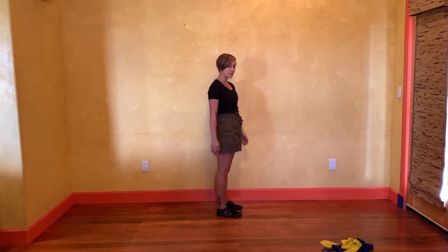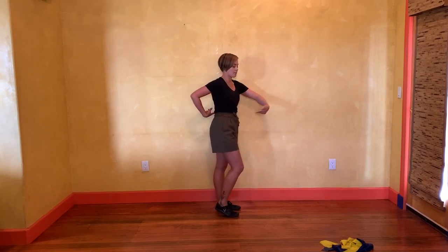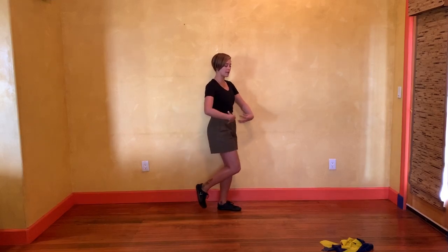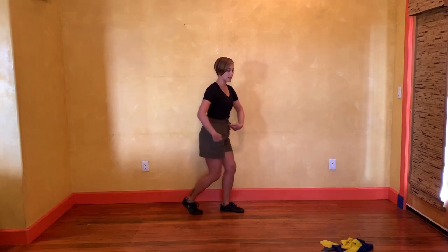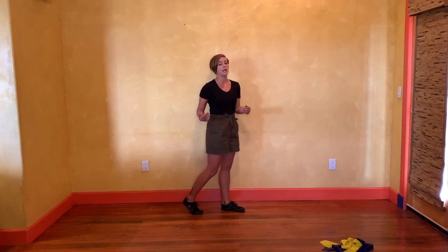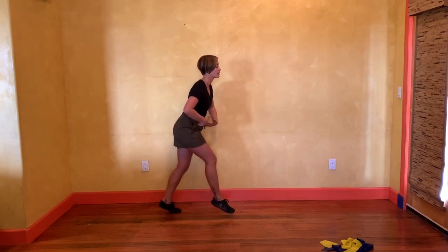A couple of things about my rock step: I want to make sure that I'm pushing my belly button backwards. It's almost like my hips make a little rainbow shape as my belly button swings back. What is rocking? My hips are rocking — not my feet, not my shoulders. My hips are rocking back. And on the left, my hips rock back.